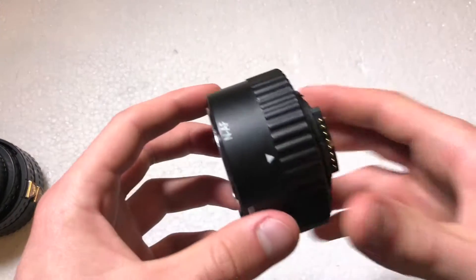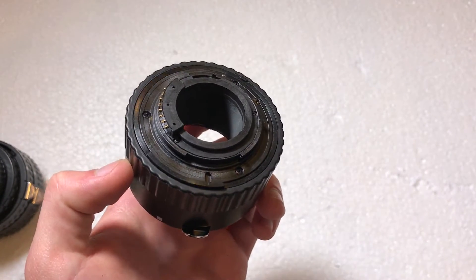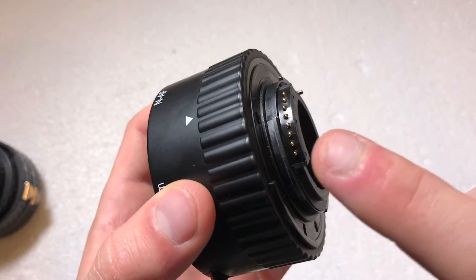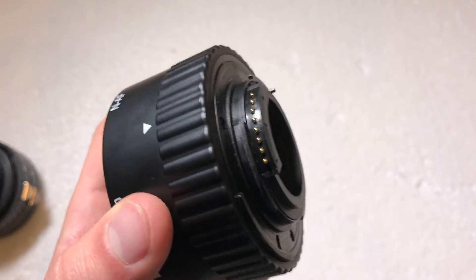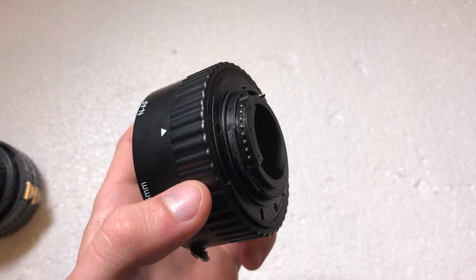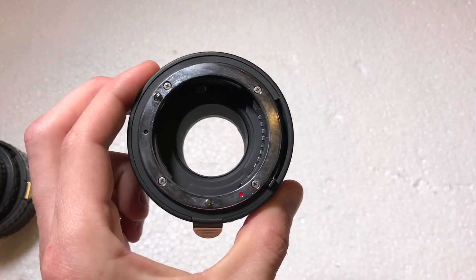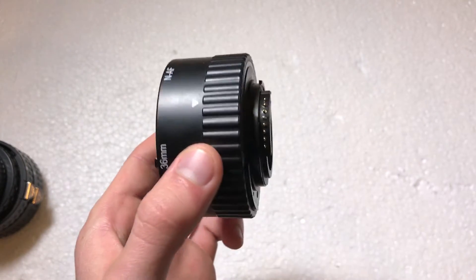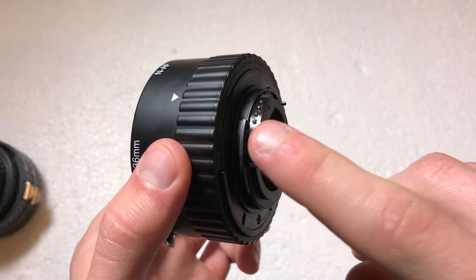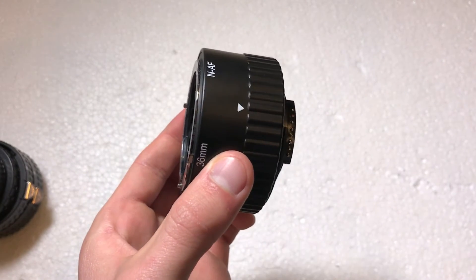One thing these particular extension tubes offer is the ability to still autofocus and change the aperture on the lens. As you can see, it has little metal contacts that communicate with the camera so you can still use the lens as you normally would if it were mounted directly. That's what makes these a really nice alternative to expensive options, because some inexpensive extension tubes don't have connectors, meaning the lens would have to be focused and adjusted manually.